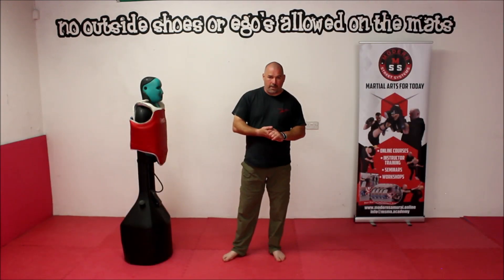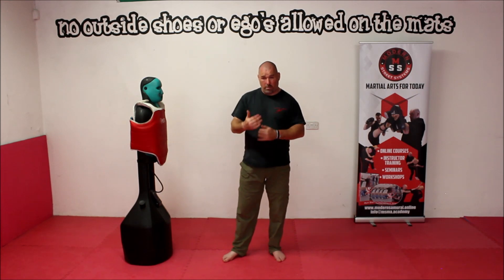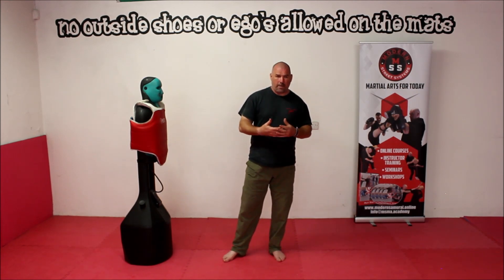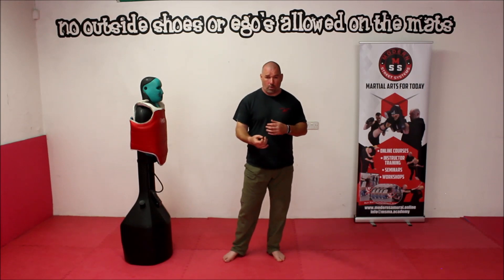Now that we've got our stance, we're going to take a quick look at some movement — how to move. That might sound silly, but it's actually very important, because the way that we're going to learn to move is different to how you would normally walk.